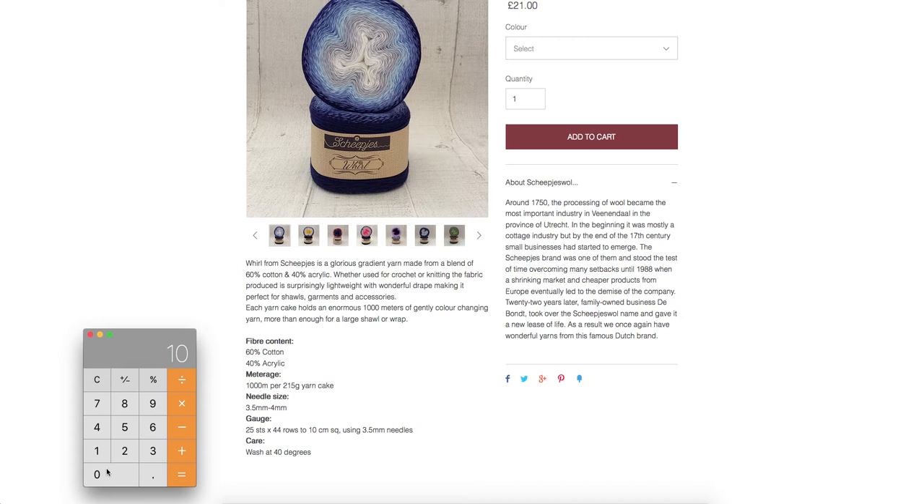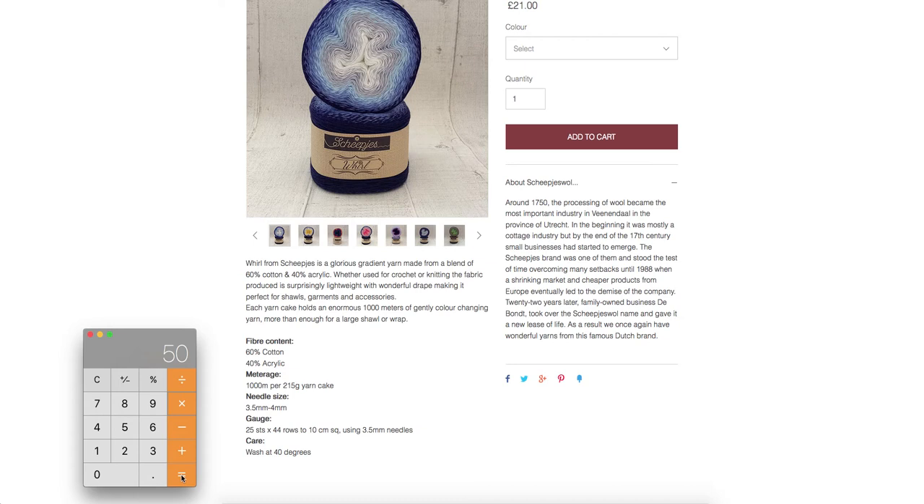So if we have 1000 metres of yarn and divide it by 215, we can see that each gram of yarn has 4.65 metres of length. So if we weigh our leftover yarn — say we have 50 grams — we can multiply and you can see that we have about 230 metres of yarn to play with.